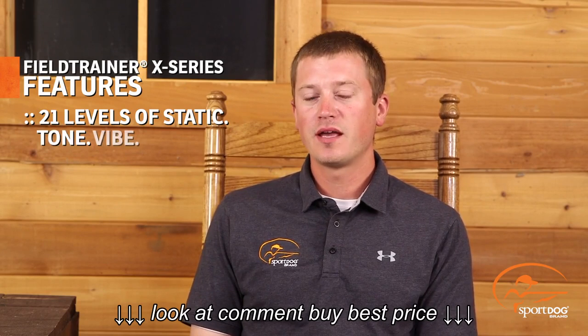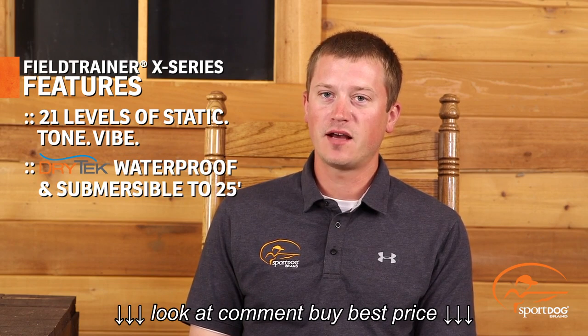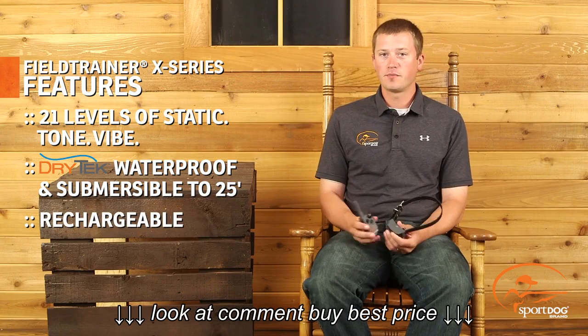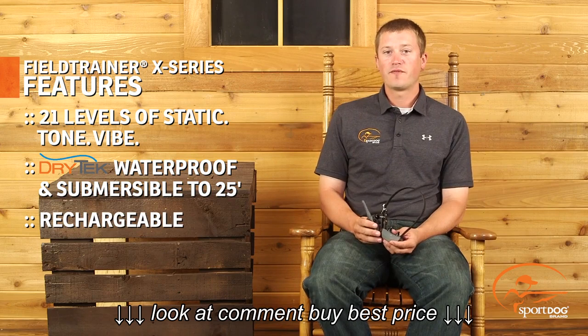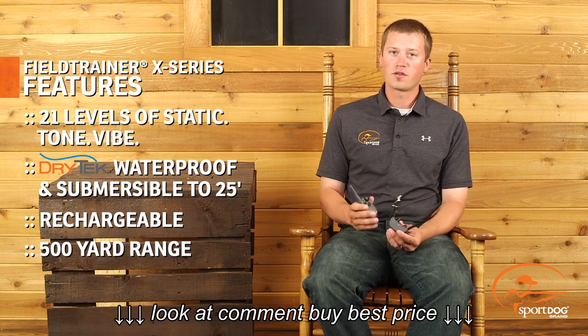What this family has is 21 levels of static stimulation, tone, and vibration, so you have multiple ways to communicate with your dog. They're completely waterproof with DryTek technology and they are all completely rechargeable. With 500 yards of range, you'll be sure to be able to effectively communicate with your dog whether you're in the field or in the backyard.